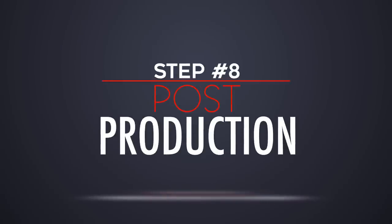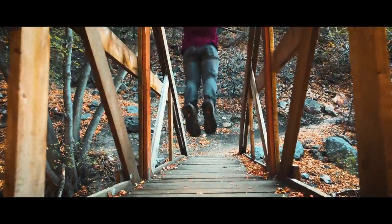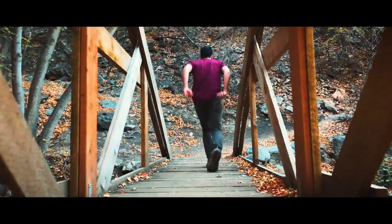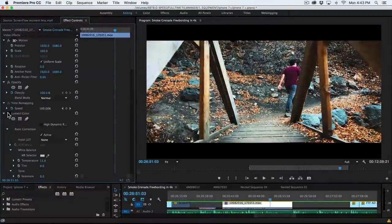The last and final step is post-production. Color correction, sound design, aspect ratios, and editing all play big roles in helping bring your footage to life. If you'd like to learn my full post-production process, you can check all of that out at fulltimefilmmaker.com.